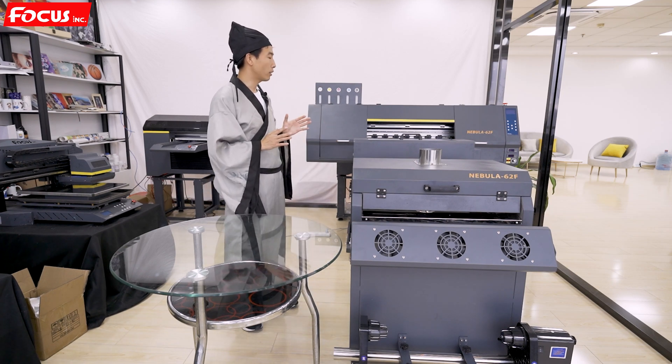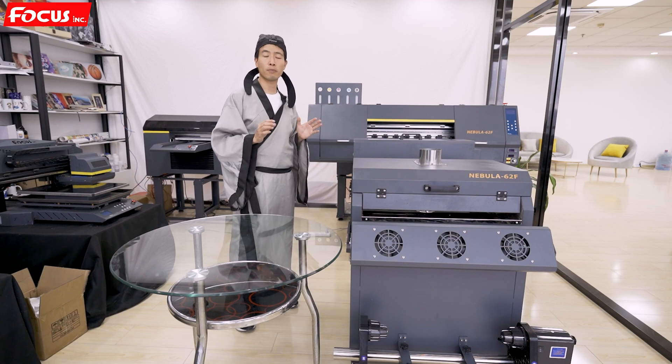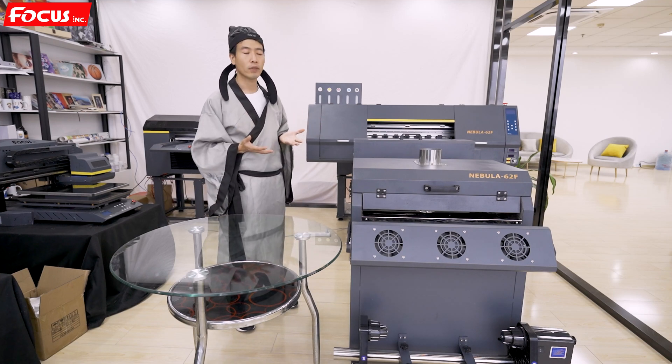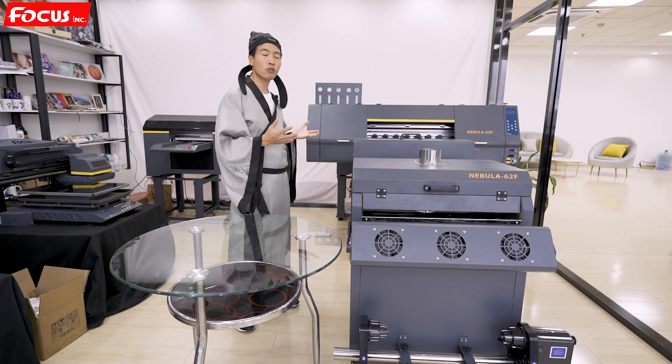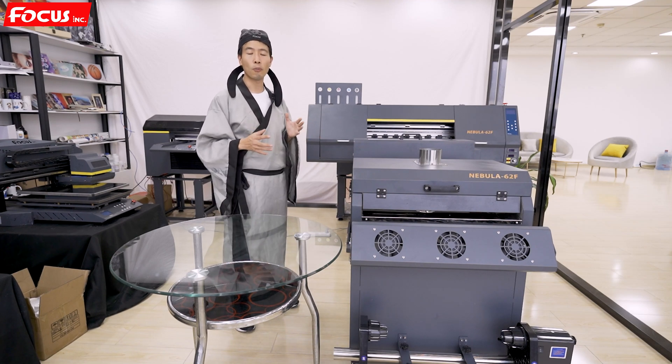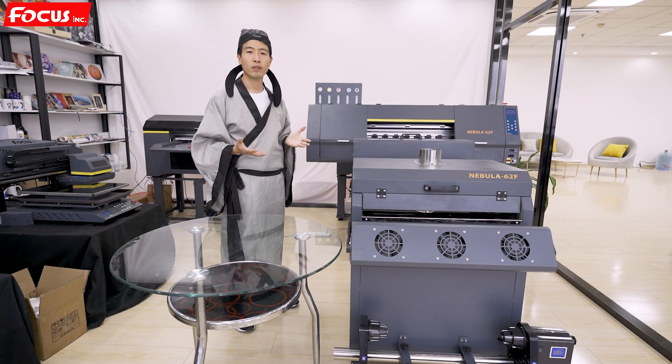This is all the general information about the Nebula 62F. Later, Must Be will introduce you to each machine function and the operation of this machine. Thank you, see you next time.